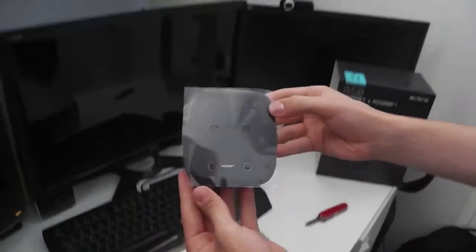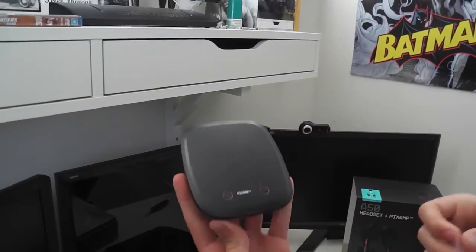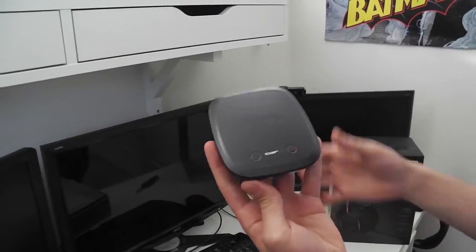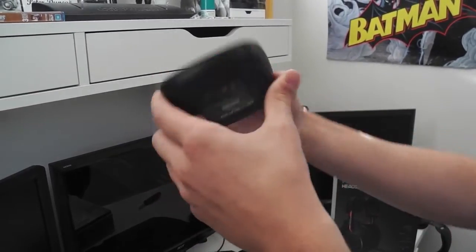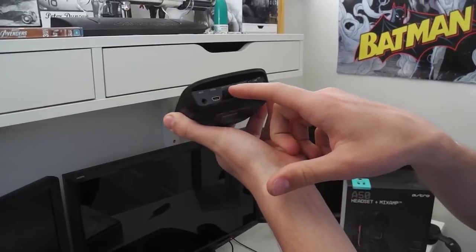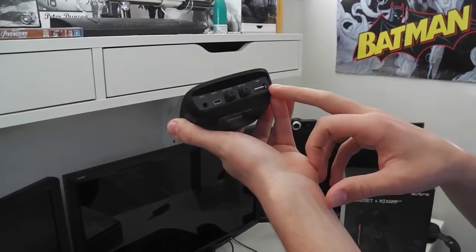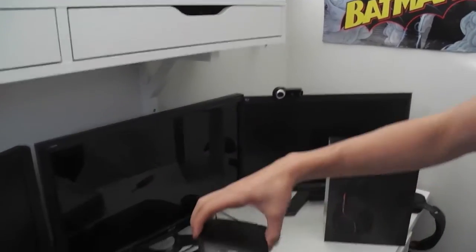Next we have the Mix Amp, which is very nice. I love taking these off as well. We've got the power button and Dolby Digital Surround Sound. Then on the back we have the ports: the auxiliary in, the power, optical in, optical out, and a USB port as well. So that's essentially the Mix Amp.